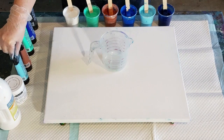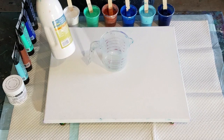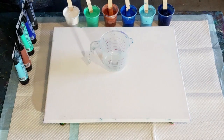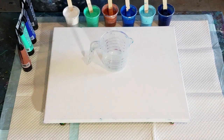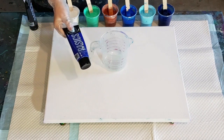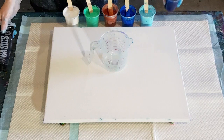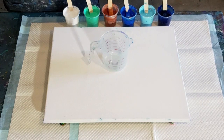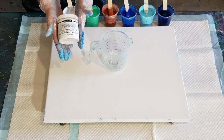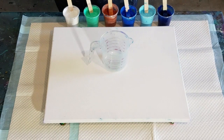Watch that video. The only thing I changed was the white — it was too thin, so I added more. It's now one-to-one pouring medium to white flow acrylic. The colours are Liquitex Basics light blue permanent, copper, bright aqua green, phthalo blue, and then phthalo blue with a touch of black to get the navy. I also mixed about a quarter of the DecoArt Satin Enamel into the Liquitex Basics to help get some beautiful cells today.